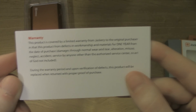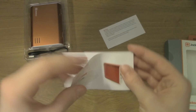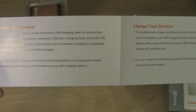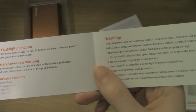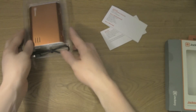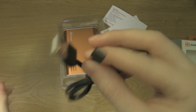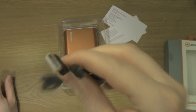Here's the warranty — it's good for a year. Here are the instructions. It comes with a USB cable to charge up the battery pack, so you would plug this into an iPad charger, any Apple charger, any USB charging device, or the USB port on a computer.